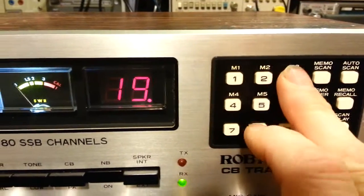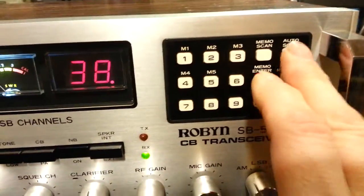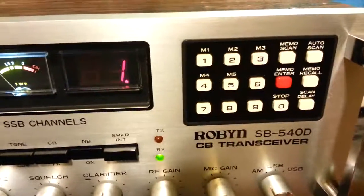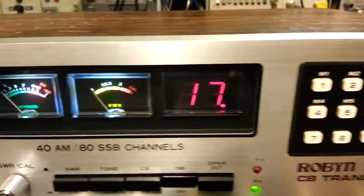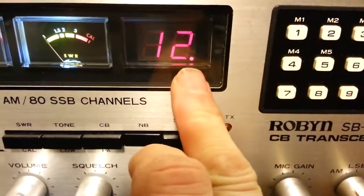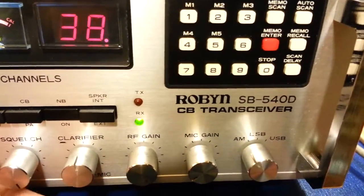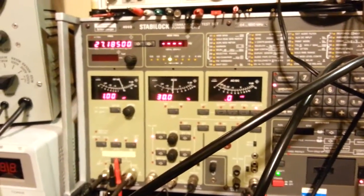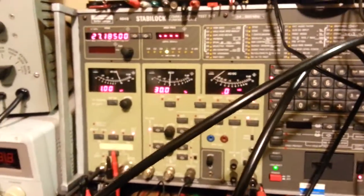If you go into memory recall, you can scroll through the channels you have programmed in. It has an auto scan feature — turn the squelch up — and in auto scan mode it goes through all 40 channels, or you can use memory scan to scan just the up to five channels programmed in. That little decimal point is the scan delay. I currently have the radio hooked up and being fed a one microvolt signal on channel 19, 27.185 MHz out of the communications test set.